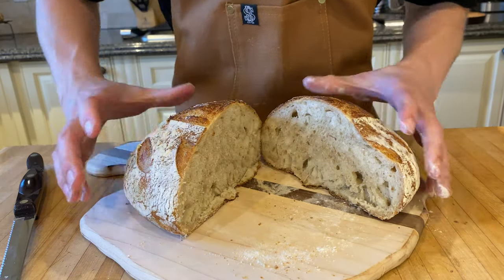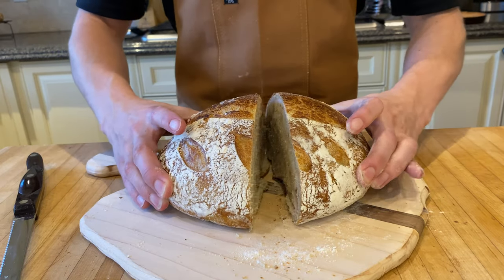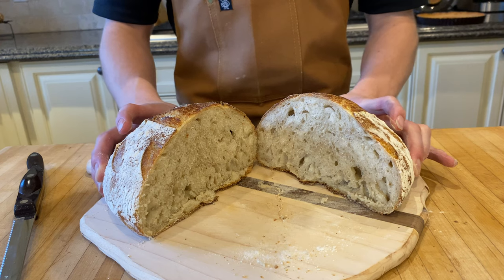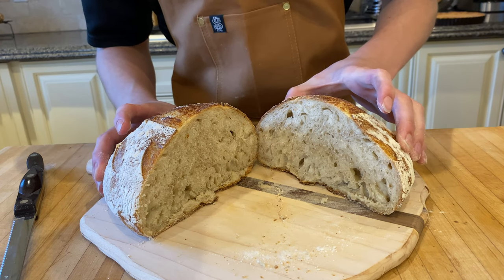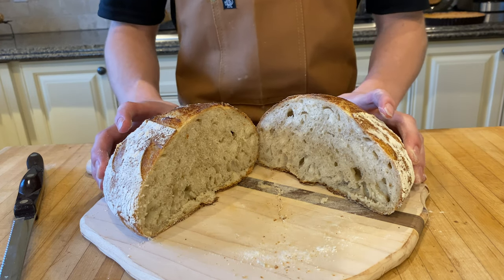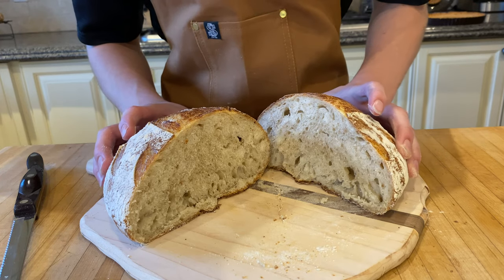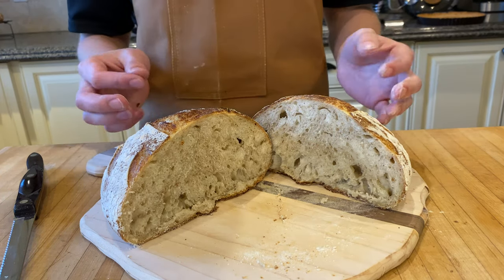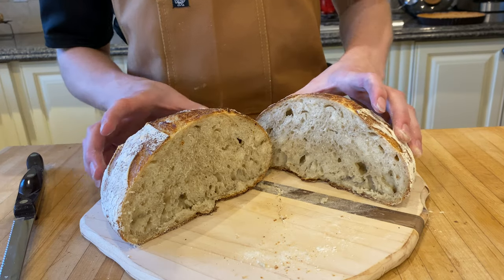Look at that. If you wanted to go full San Francisco with this, you'd put some lovely guacamole, chili flakes, and maybe some truffle oil — make some good old fashioned avocado toast. But to be honest, this with just a simple smearing of butter would taste absolutely incredible. Enjoy your bread.